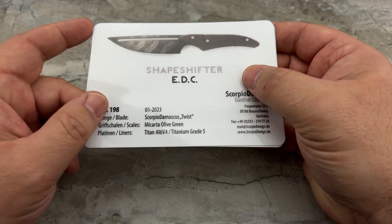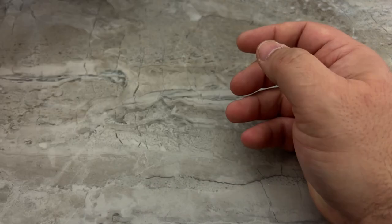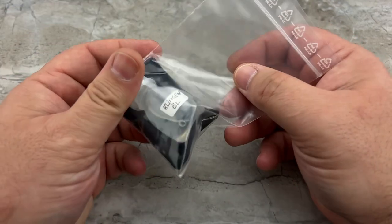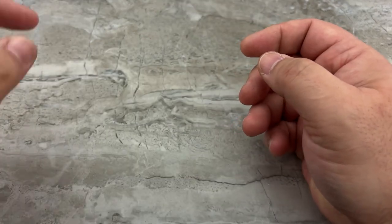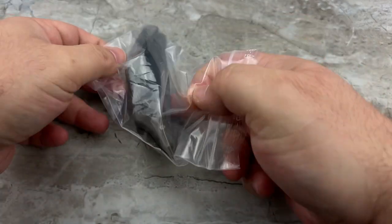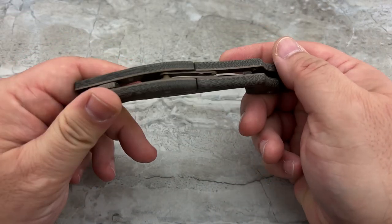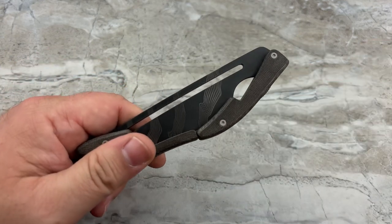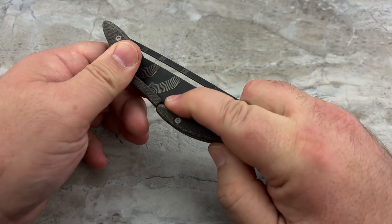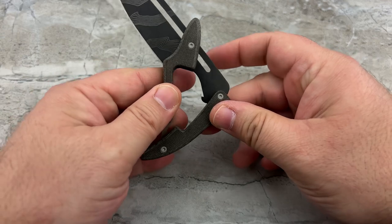The handle is made out of OD green micarta and the liners are made of 6AL4V titanium. You'll also get some lubricating and protective oil. Let's get into the actual knife itself. Not crazy about the ziplock packaging, but everything else was so incredibly well thought out.